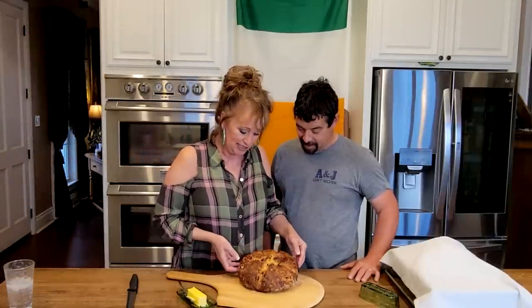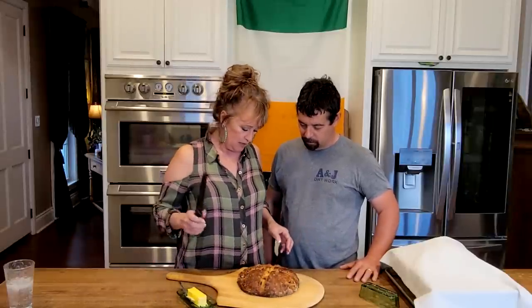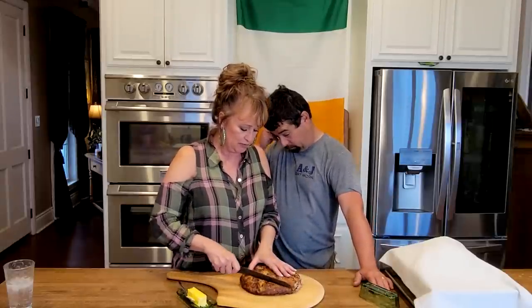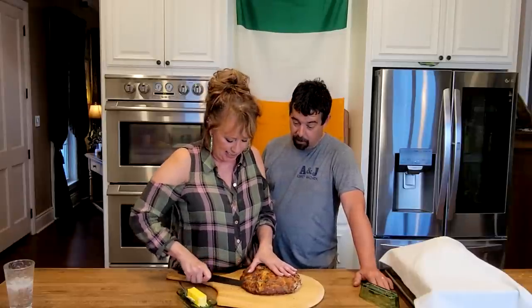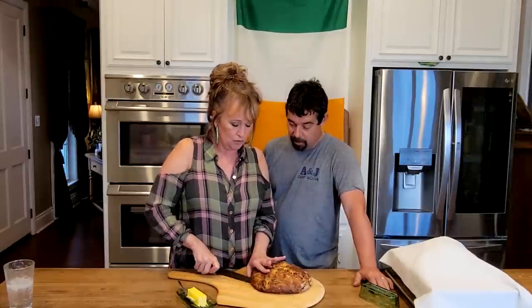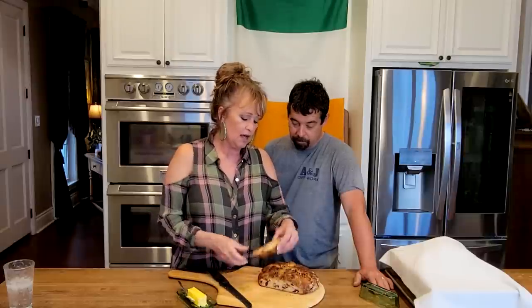Y'all see how beautiful the sweet version is? It smells so wonderful. Let's cut into it. You can smell the orange zest. This would be good for a cup of coffee in the morning.